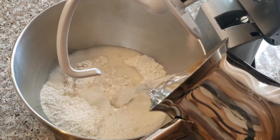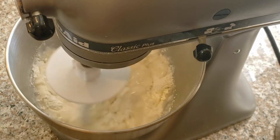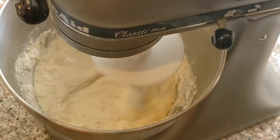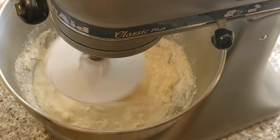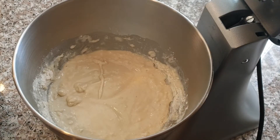Add about two cups of warm water, then turn on the mixer and let the ingredients mix together. At this step we're only mixing the ingredients together — the dough is not going to be formed until step two. Keep mixing until all the ingredients come together, then cover and let rest for about 15 minutes.